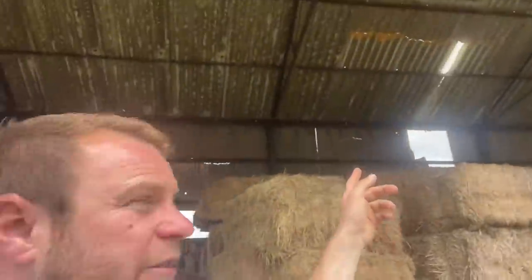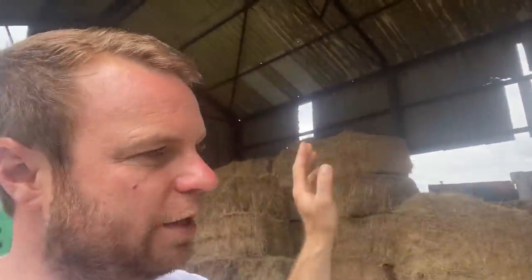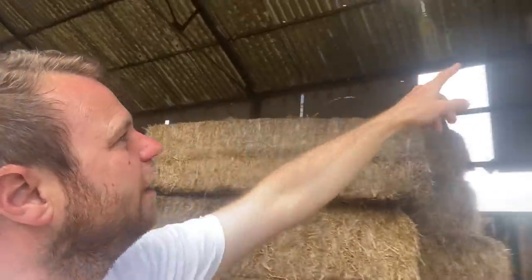This barn had loads of holes in it — we've patched it up with some fibreglass sheets that David gave us, so hopefully now it's weatherproof. We can get all this old stuff out of here, move the hay from the other farm to here, out of the way, to make room for drying grain at harvest. They look like skylights — well, they are skylights — fixing the gaps.